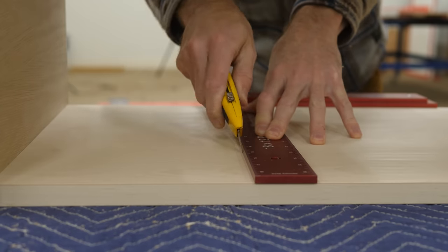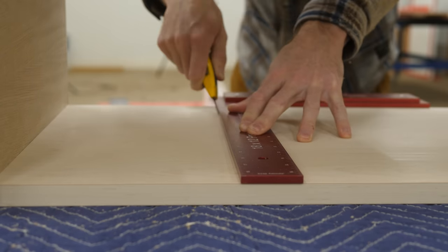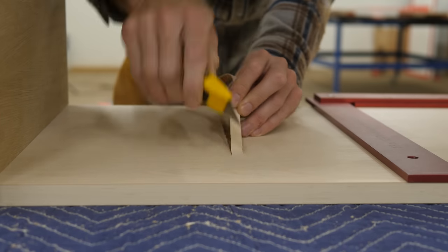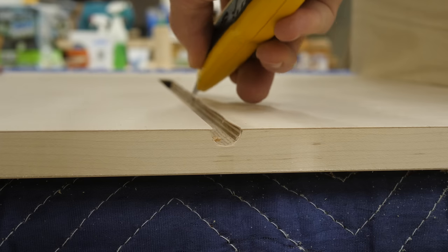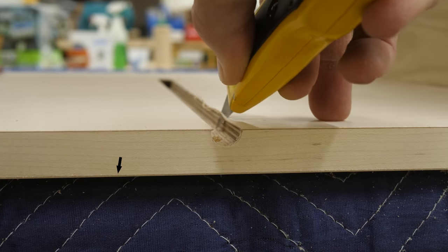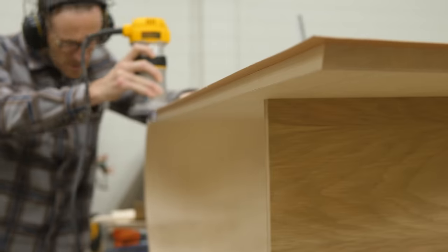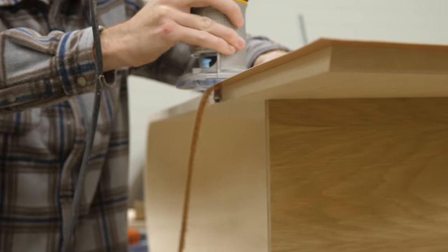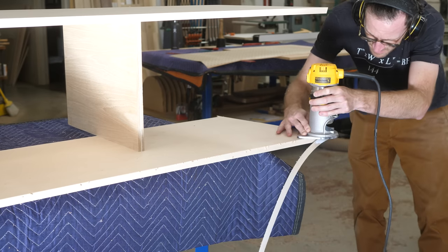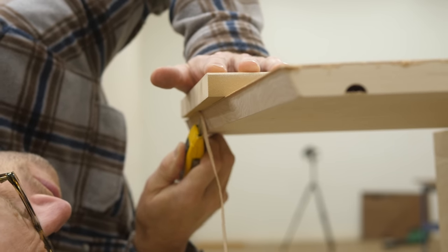Remember the whole 'edge band then veneer or veneer then edge band' debate? Here's the argument for edge banding after veneer: because the PSA veneer has a paper backing for the adhesive, there's a thin darker line underneath the veneer. Honestly it isn't that bad, and if I were using a darker wood it probably wouldn't even be noticeable. But for light stuff like maple — if I were to do this again, I might try veneer then edge banding.